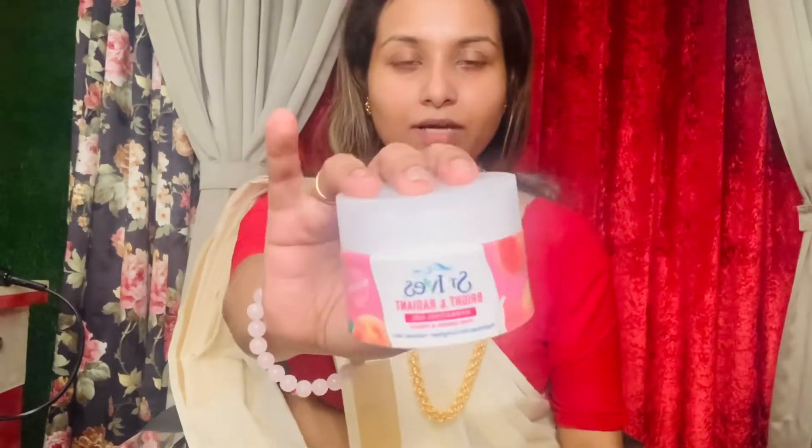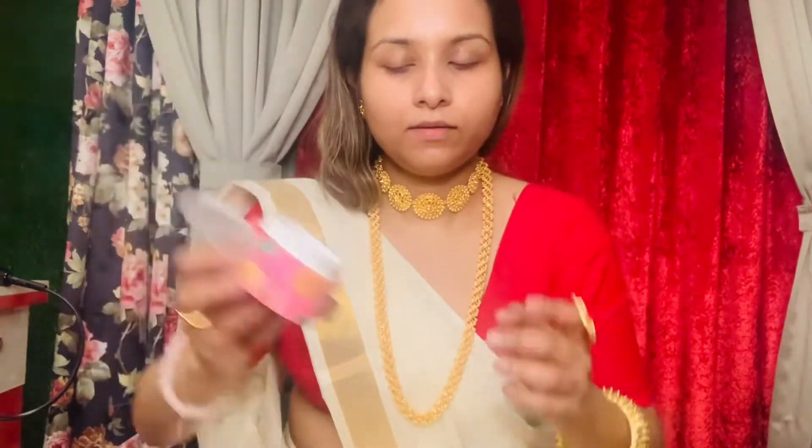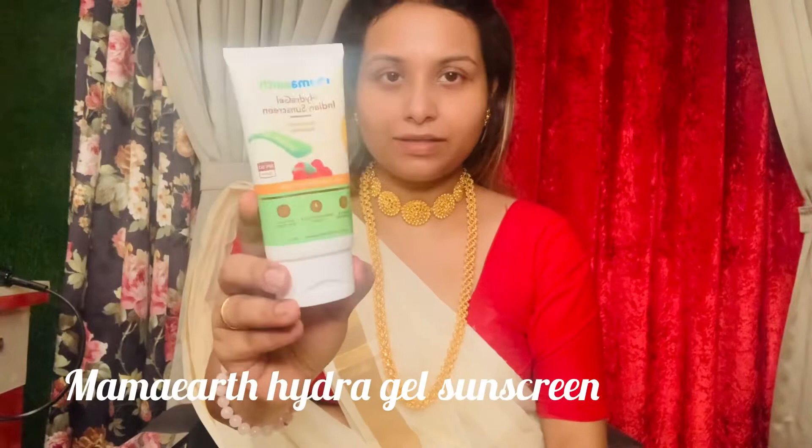First of all, we will clean the skin well — I have nothing on the face. We will start with moisturizer because in summer season I will use a gel-based moisturizer. I will use St. Ives gel moisturizer — just look at the consistency. After that I will apply sunscreen because I never skip sunscreen. Here I have Mama Earth Hydra Gel Sunscreen.